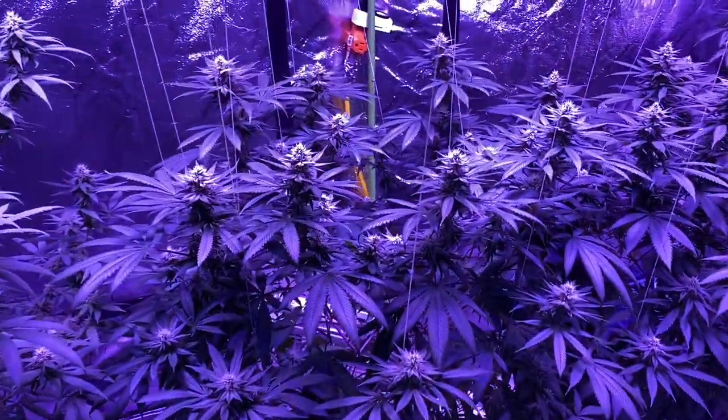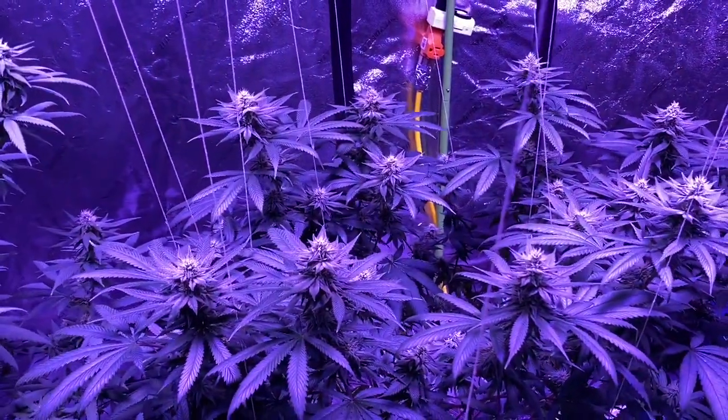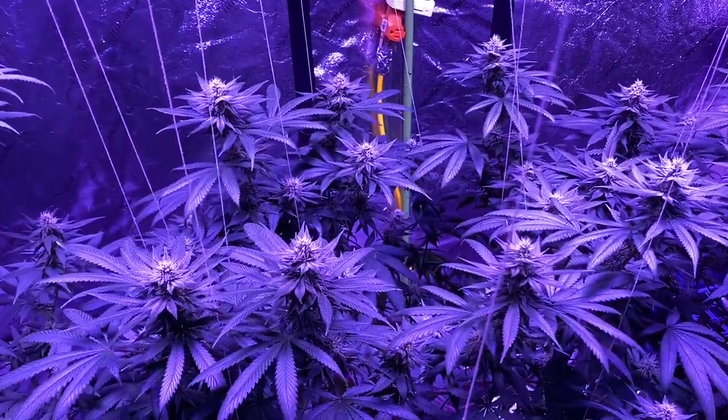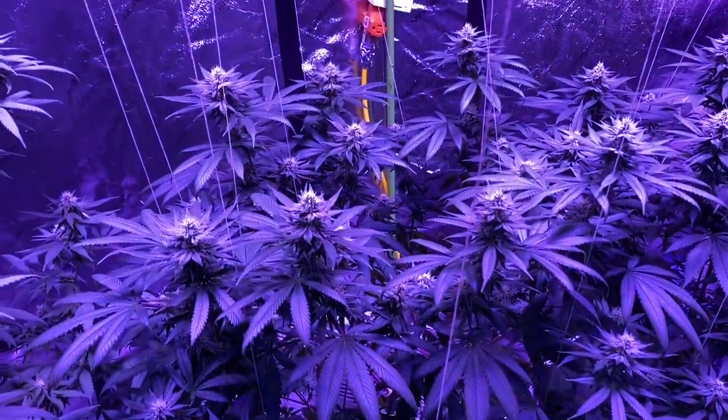These things are turning into a little beast here. Thanks for watching guys — please subscribe and check out my other videos. I'll have an update next week at the end of week five flowering, and hopefully these beautiful flowers just keep getting bigger and bigger. Thanks for watching!